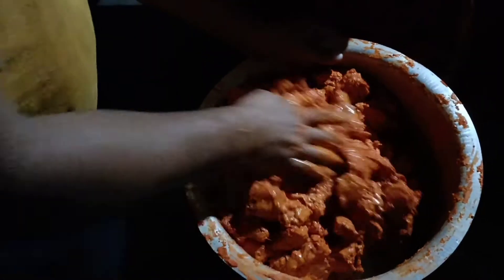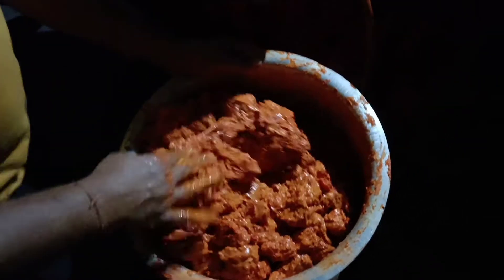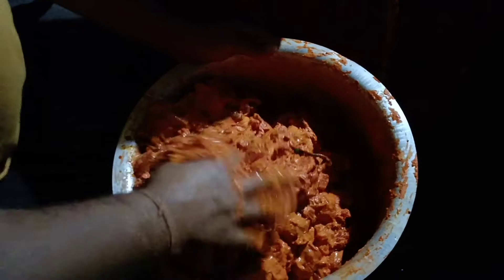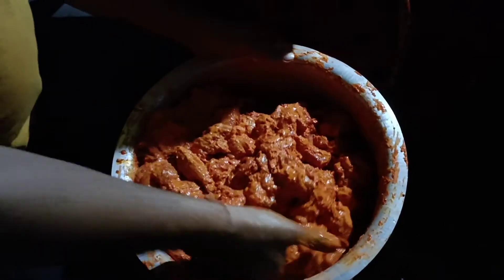You can see how to make the chicken — marinate with chicken, corn flour, and masala. Marinate.